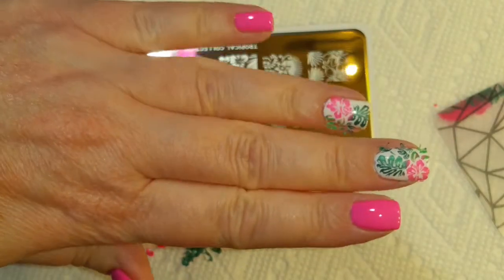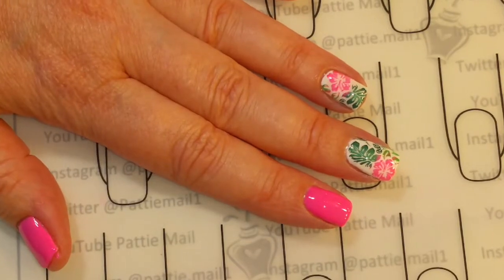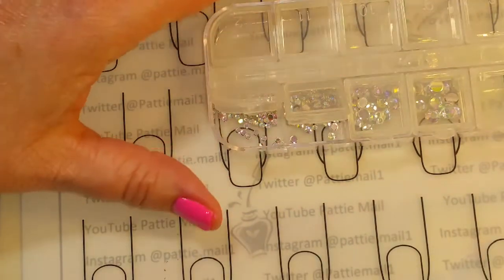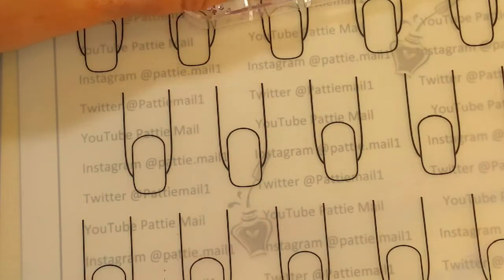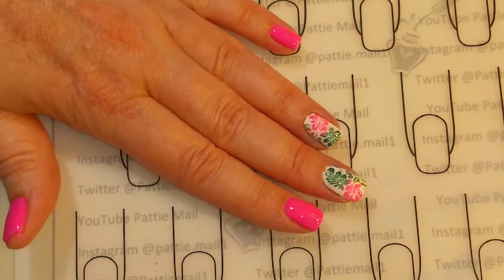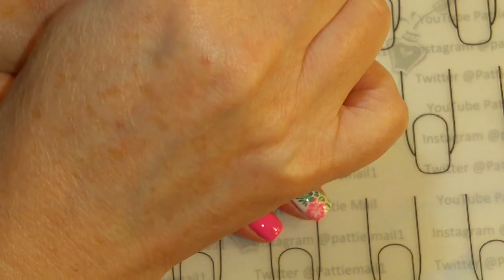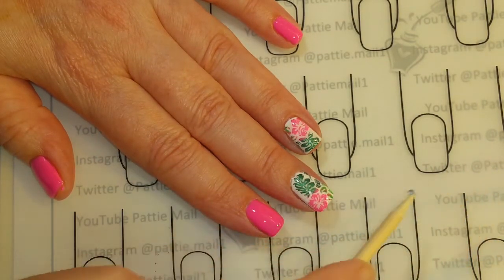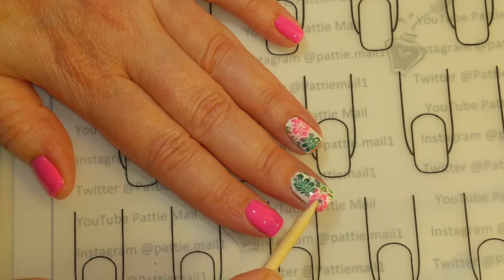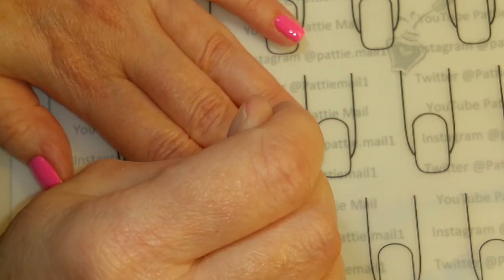I'm going to clean up and put a shiny top coat on and we'll come back for the finished look. I decided to add some crystals — they're beautiful Aurora Borealis crystals. So let's just add those in there. I have a layer of top coat on and it has not been cured, so I'm just going to stick the gems into that. And then when they're cured, the gems will stick.